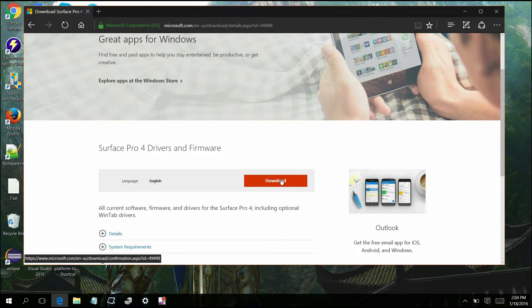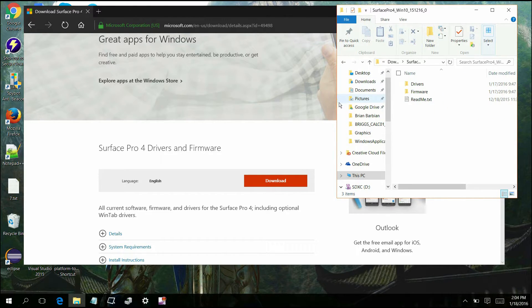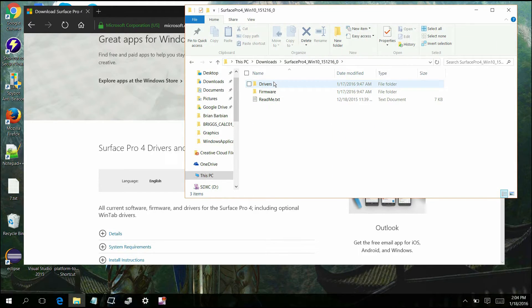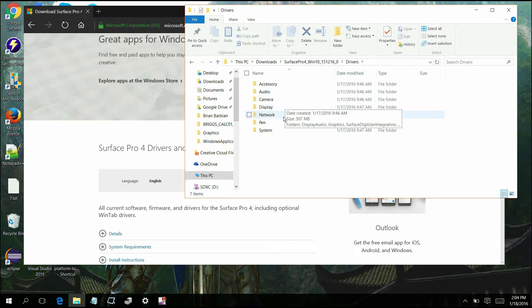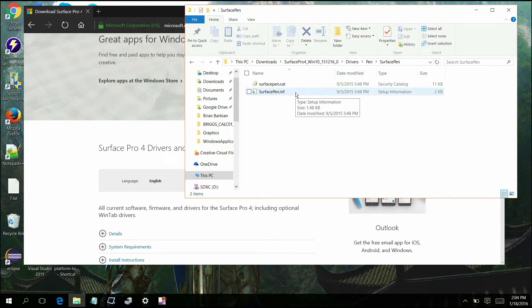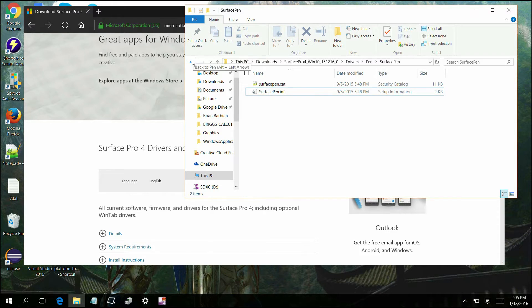So after this downloads — it typically takes about a minute or two — you're going to go into your download folder. You're going to double click on the Surface download and then what we're going to do is go right into the driver settings. We don't care about the firmware because we're not on a Surface Pro 4. After that, you're then going to go into the pen folder and you're going to want to click on the Surface pen. Right click and hit install. It's then going to follow the installation process. All you got to do is hit next and it does all the work for you.